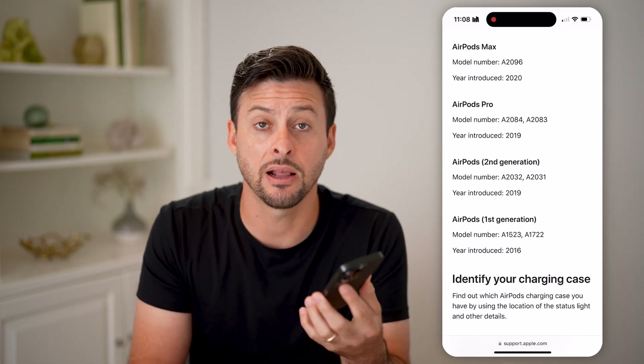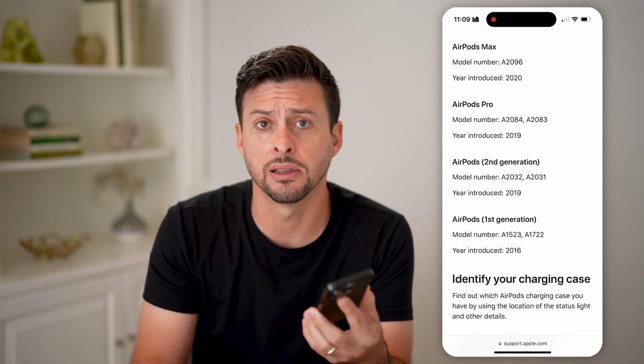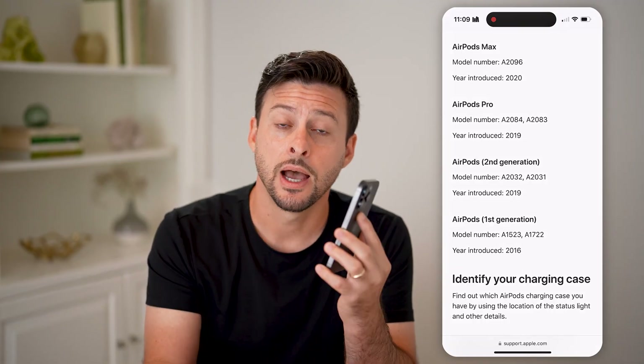So you'll be able to see exactly which AirPods that you have, and make sure if you're just buying them that they're the actual ones you meant to buy. I hope this helps. If it did, hit the like button down below and leave a comment if you still have any questions. Thanks guys.